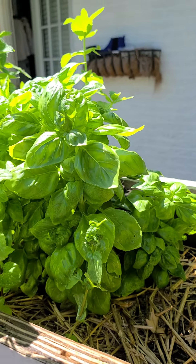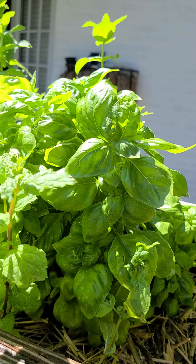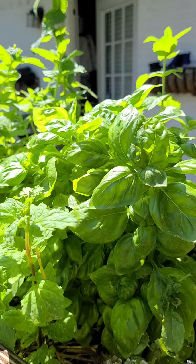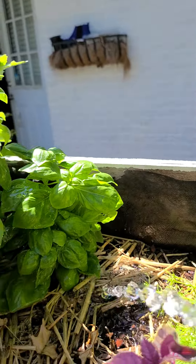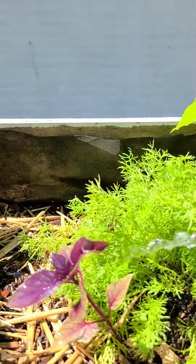I got some basil right here. I actually cut the top off so it makes it bushier. There's another one over here in the back. There's another purple basil.